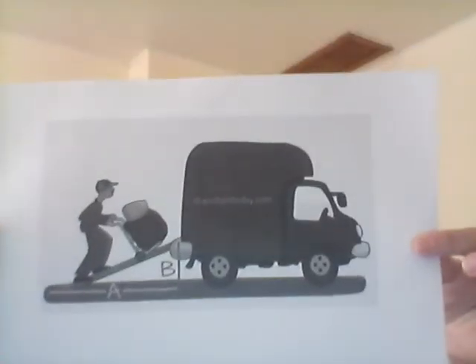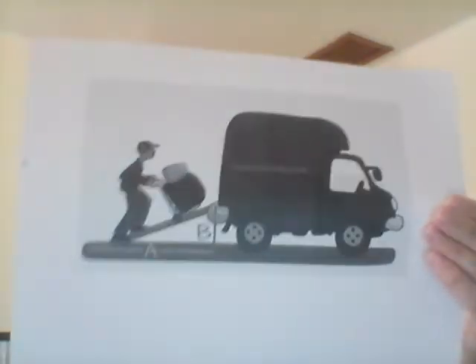Hi guys! Yesterday we discussed inclined planes, and just so you remember, I'm going to show you the picture again. That's our inclined plane. Reminder: an inclined plane is a simple machine with no moving parts. It is simply an even sloping surface. The easiest way to remember this might be to think of the word ramp.